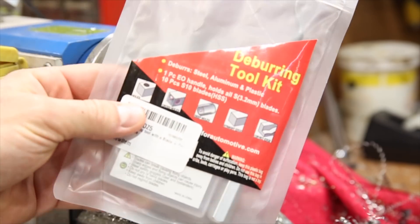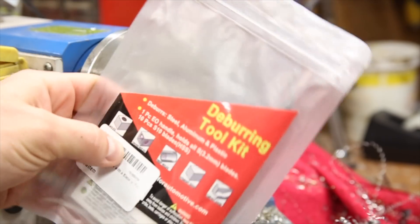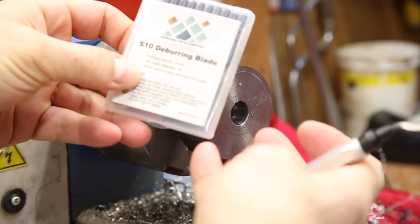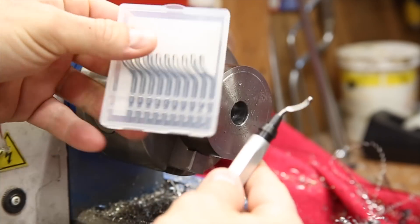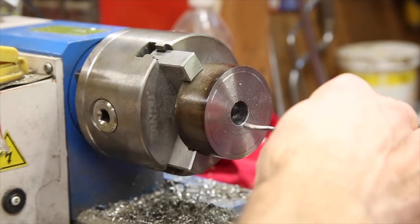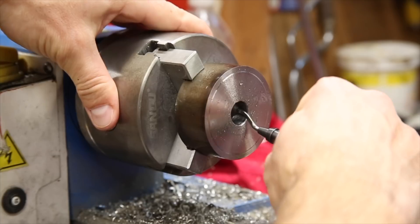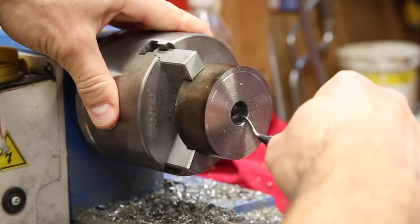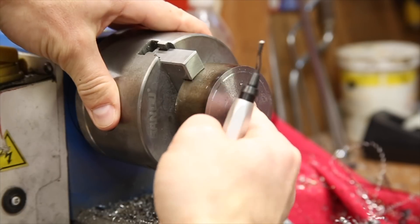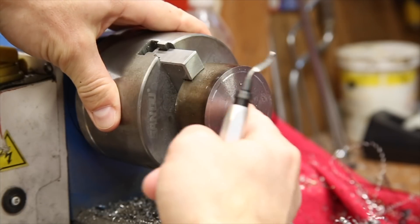With the hole size confirmed, I thought this was a great opportunity to try a new tool. I picked up this simple deburring kit which includes a handle with a blade in it as well as 10 extra blades. It's made to automatically maintain the correct cutting angle and works really nicely. It beveled the sharp edges in no time, and I'll link in the description if anyone is interested.